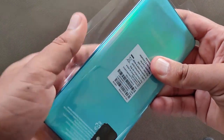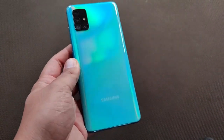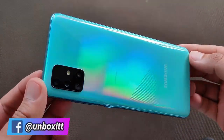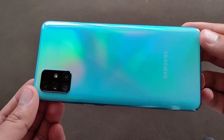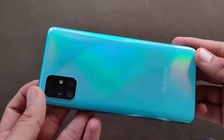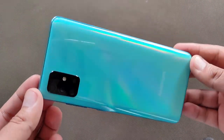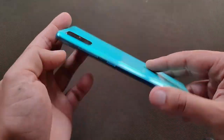This is the device's back — it shows rainbow colors and a blue color. You can see different lines and different cuts that give it a different look from different angles and sides.